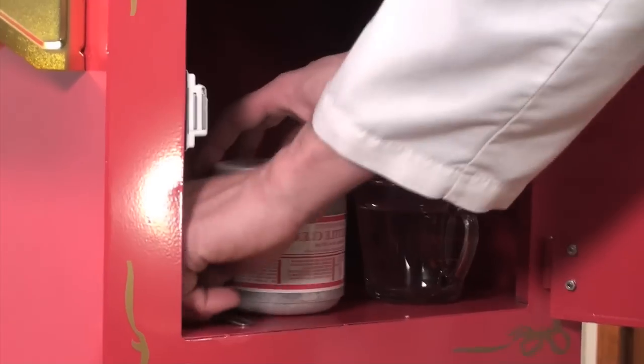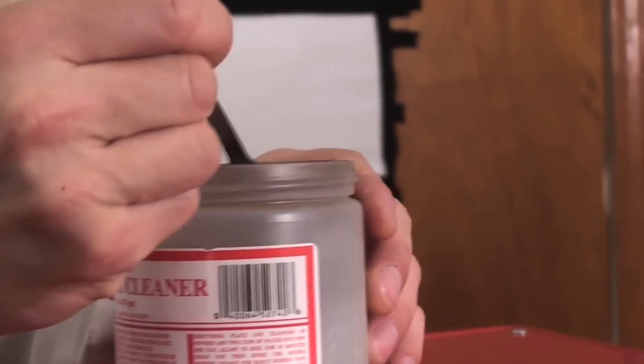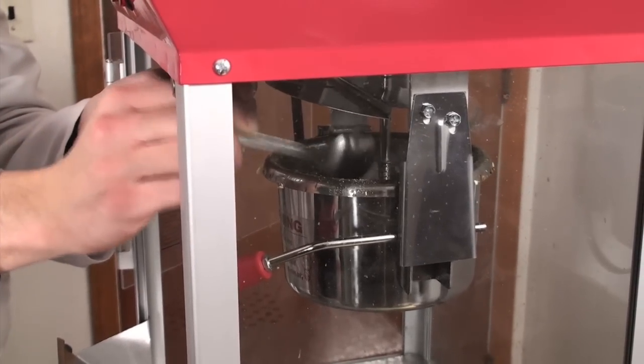See the kettle cleaner right there on the left? Nice and pretty. Take it on up to the top. Give yourself a nice little base so you can get yourself out one teaspoonful — see that? — one teaspoonful of the cleaner. That's all you need. Pull up the top, piece of cake. Put the cleaner right in there with the teaspoon.